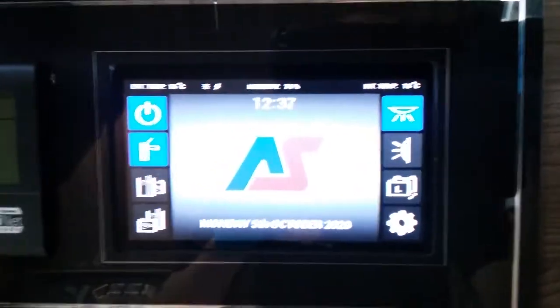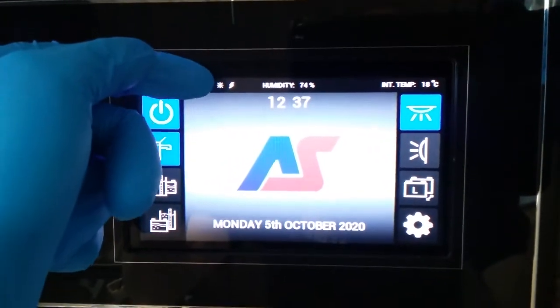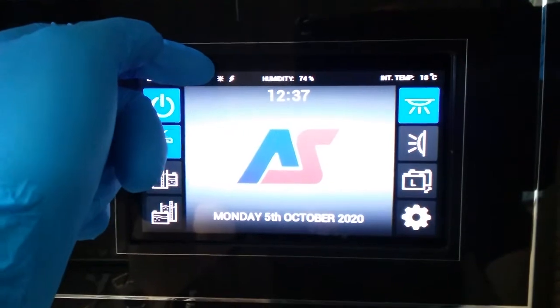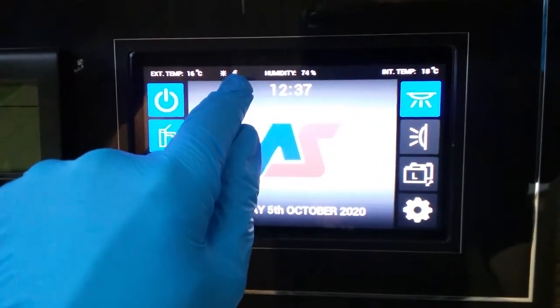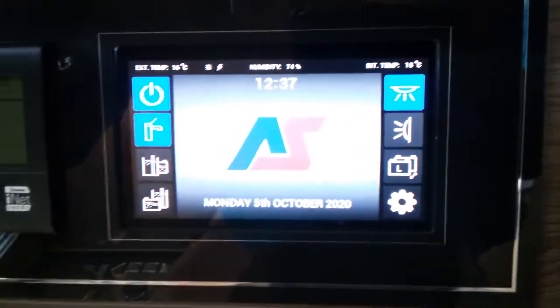Along the top here you will see that we have external temperature. This will come on and off just depending on what the solar panel is up to. This one here is letting us know we have main supply connected. We then have the humidity and the internal temperature.